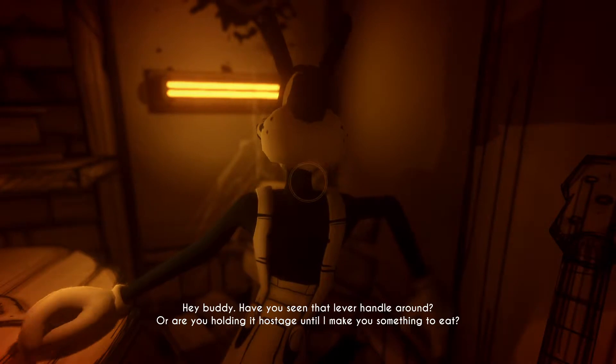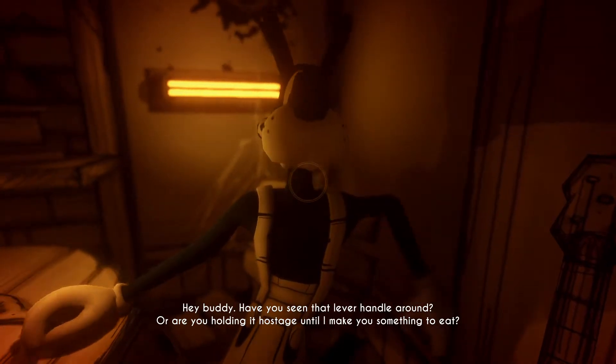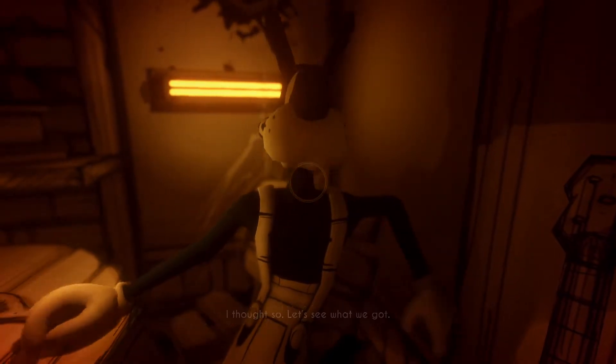Hey, buddy. You seen that lever handle around? Or are you holding it hostage until I make you something to eat? I thought so.